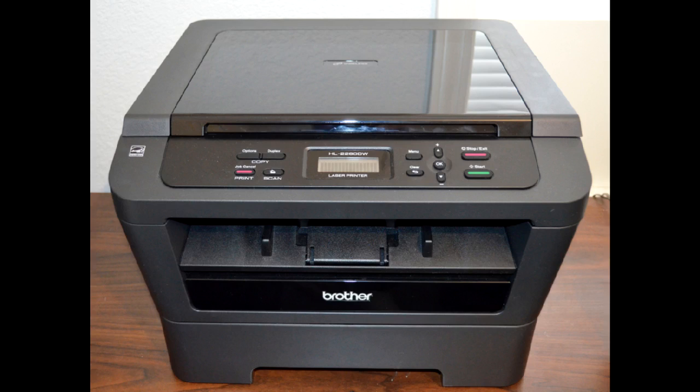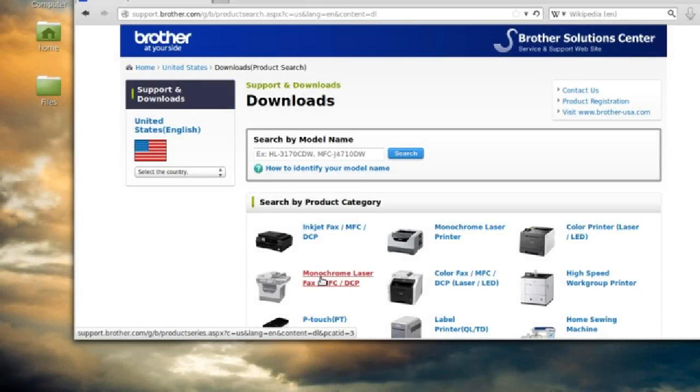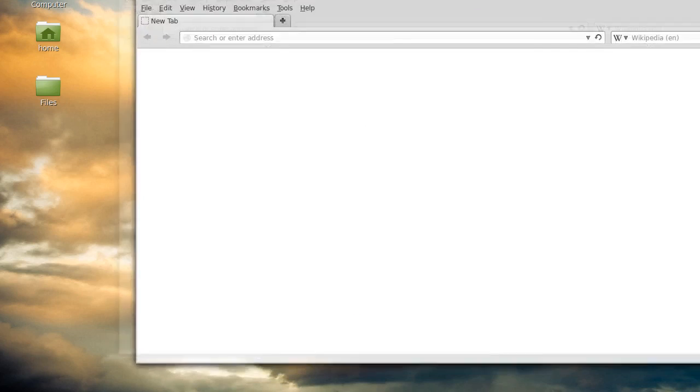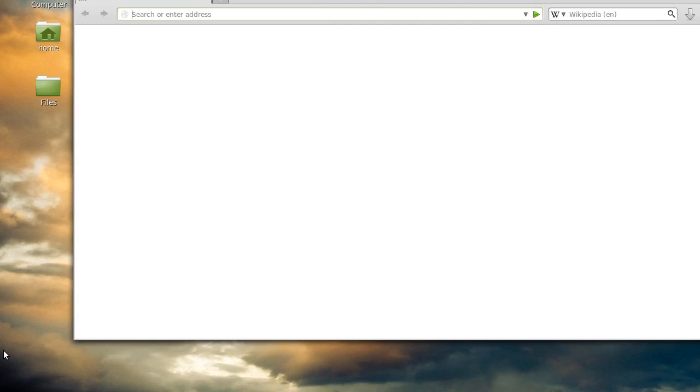Now we're ready to install the driver on the Linux Mint machine. This version is I think version 14 — it's a version or so old — but I've tested these steps on the very latest version and it's the same, no problem. So what we're going to do first is go to the Brother website and get the installer package. The website address I'll put in the show notes, but it is support.brother.com/G/B.